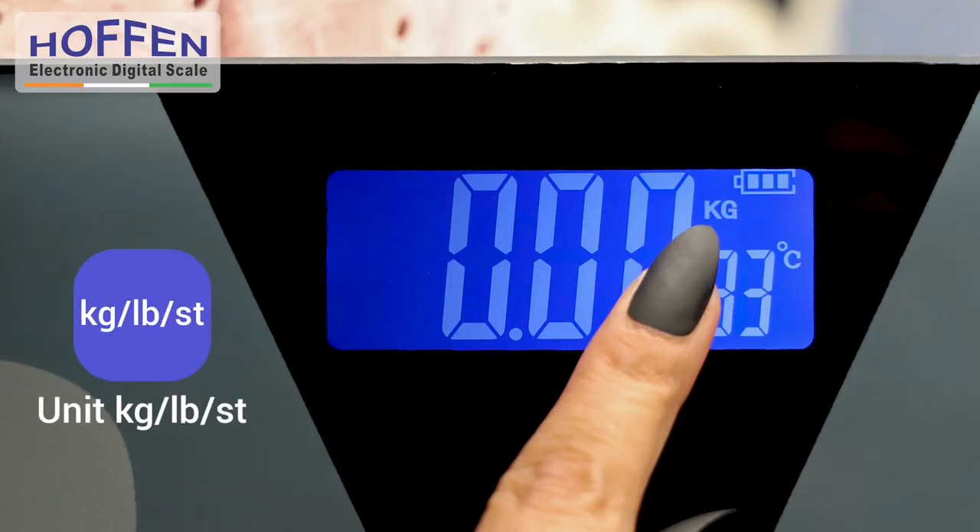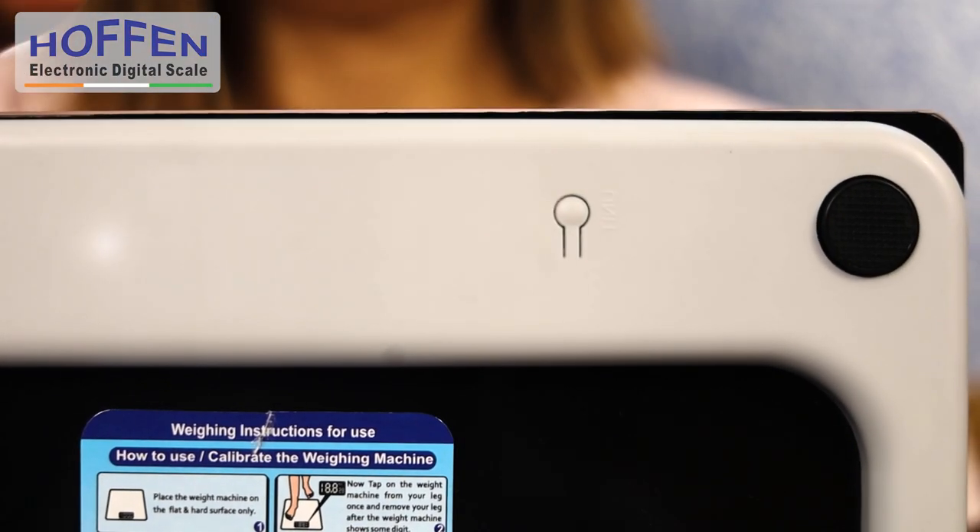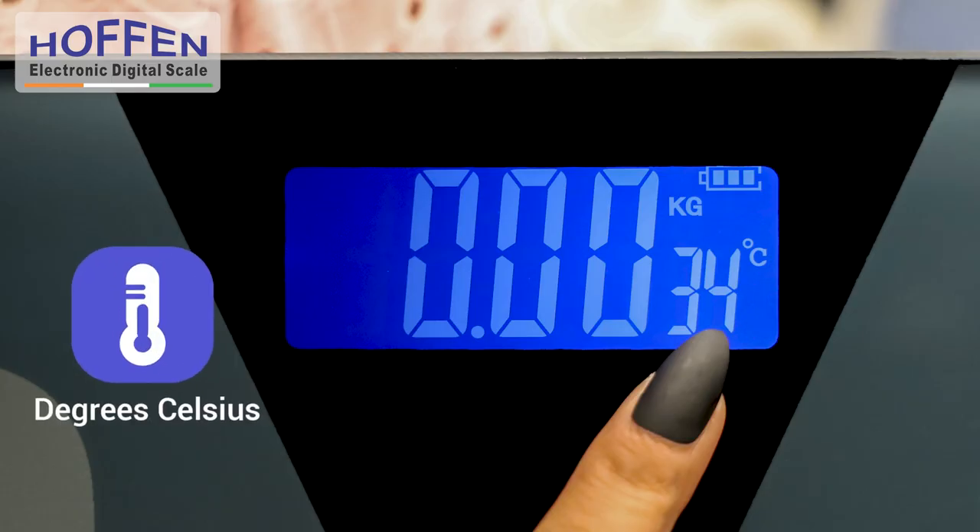The unit of measurement by default is set to measure in kilograms and can also be adjusted to pounds by simply pushing the button at the back of the scale. The scale also displays the room temperature in degrees Celsius.